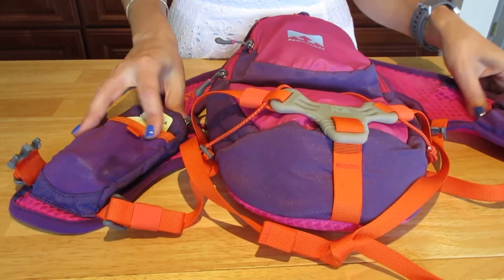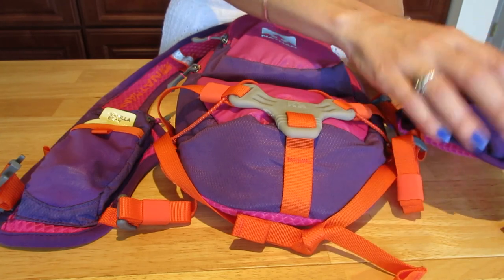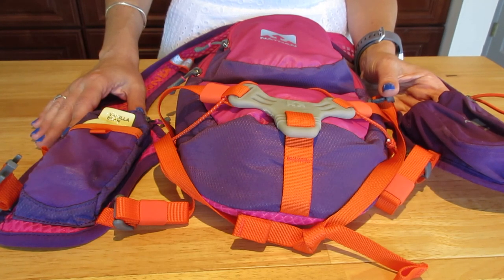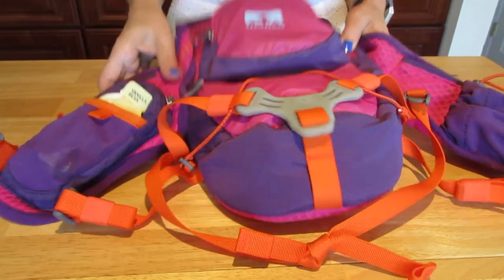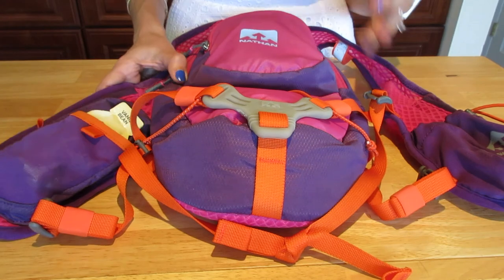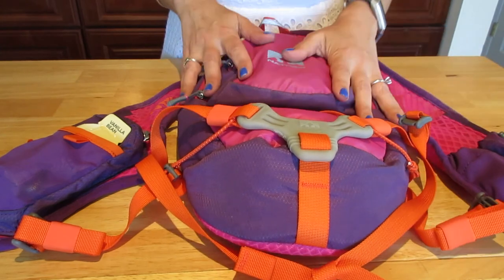It has all these different pockets and I'll show you how I pack for my long runs. I typically take this with me when I do runs longer than 10 kilometers — like six or seven miles. I also take it on shorter runs if it's really hot outside and I know I'm going to be sweating a lot.